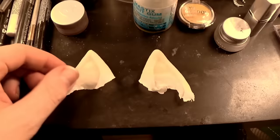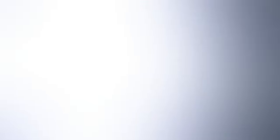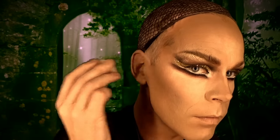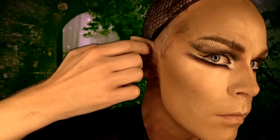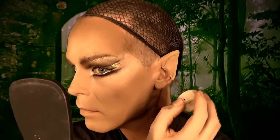Then you want to add some fairy dust to your eyelids - and by fairy dust I mean glitter, of course. Golden glitter this time. Now it's time for the ears. These ears are silicone ears from Krylon, and you want to stick them on using an adhesive - I'm using spirit gum, the same thing I use to glue down my wigs. Then you want to paint the ears to make them look as natural as you want and try to hide all the edges.